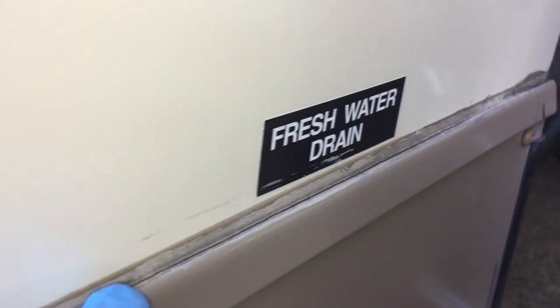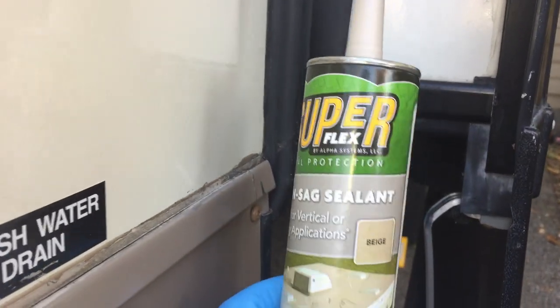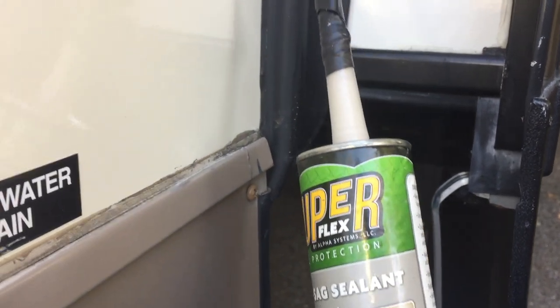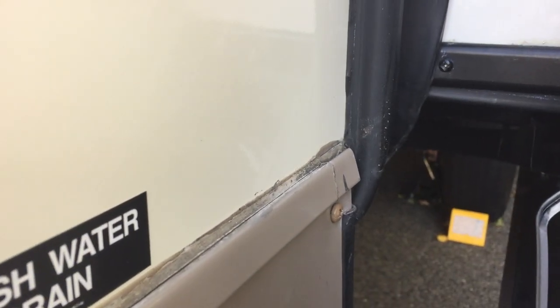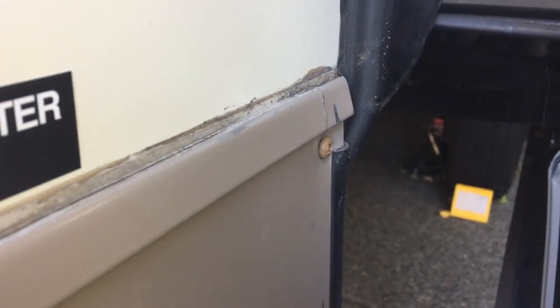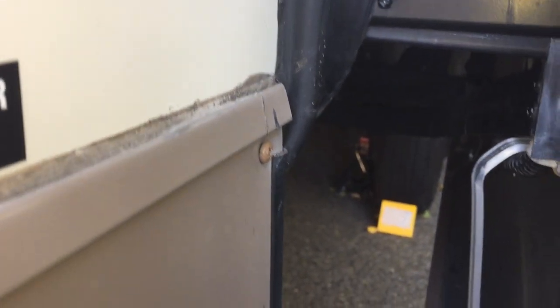I got along here, it's kind of cracked the caulking. What I got is the sealant non-sag, it's beige. I've used it before and it matches up pretty good — I should probably use tan, but this will work. Then I went around all underneath the trailer looking for loose screws.